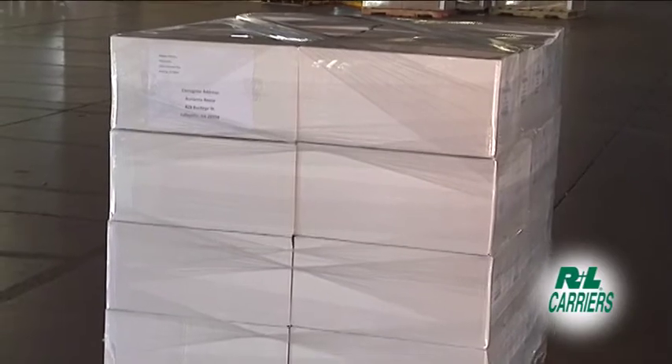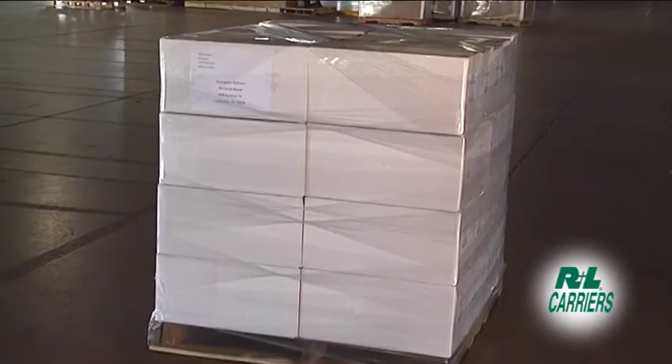Following this wrapping method will help properly prepare your freight for its journey through the R&L transportation network.